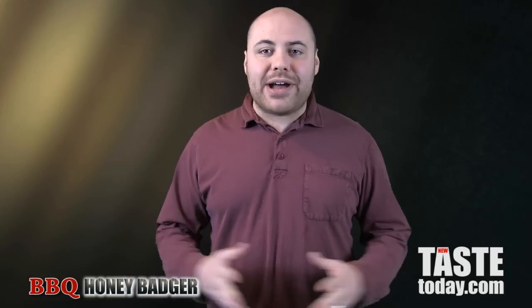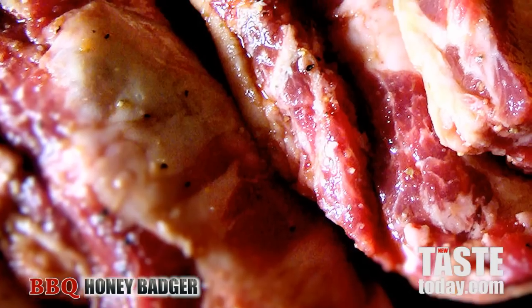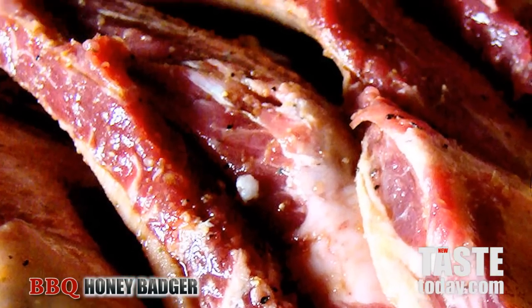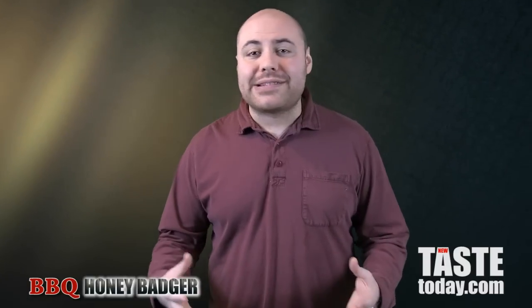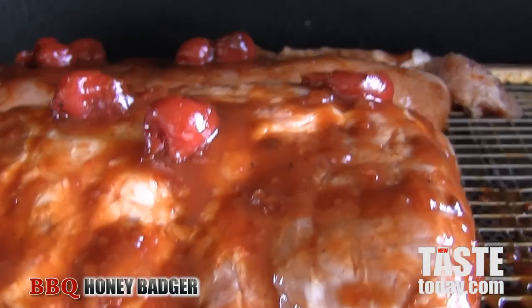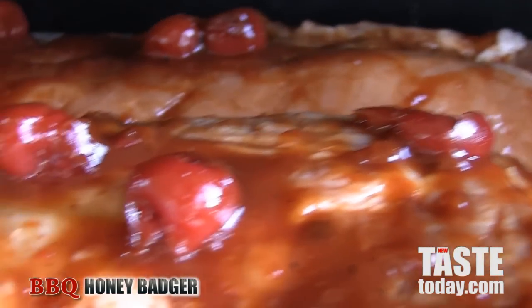Once you have your honey badger ribs all cleaned, it's good to have them marinating in something. I like to let mine sit in a vat of cherry cola overnight, or for at least a couple hours. It lets a lot of those sugars get into the rib meat, adds excellent flavor and caramelization once we get it out to the grill.